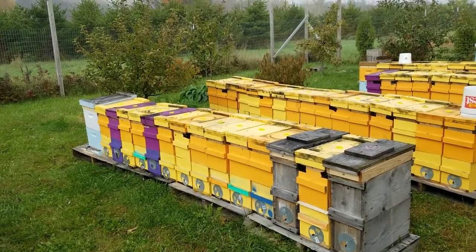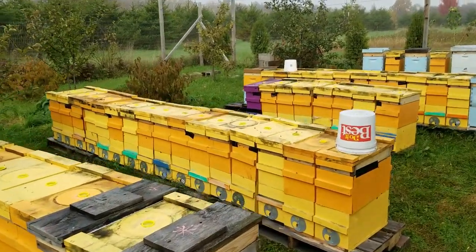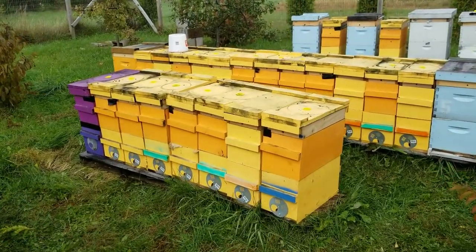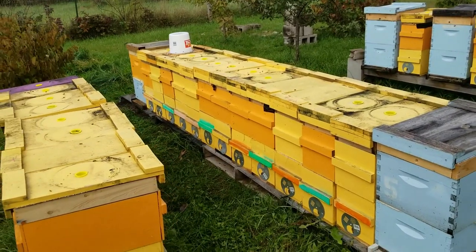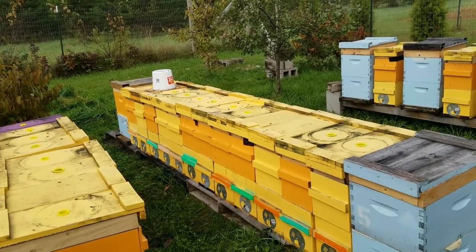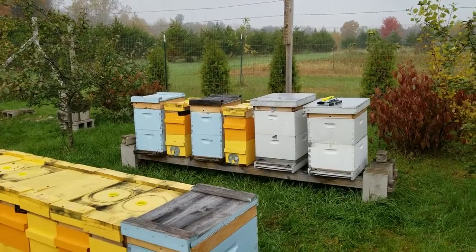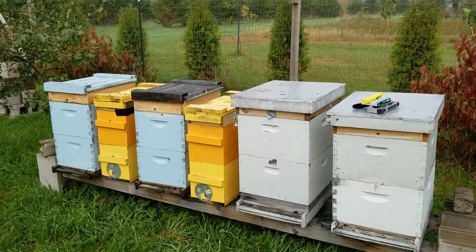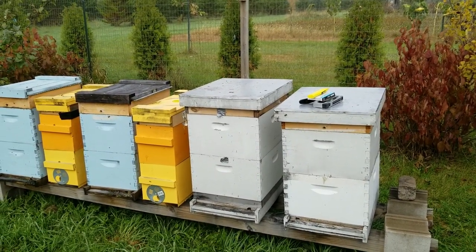Got all the hives consolidated — everybody's pushed together nice and tight for the winter. They'll be able to share their heat together, which helps with thermal mass. The more mass you have, the easier it is to keep that area warm. On this hive stand I'll put these together, and I'll have to add some foam board between the ones that use the telescoping cover — I've kind of gone away from those for that reason.